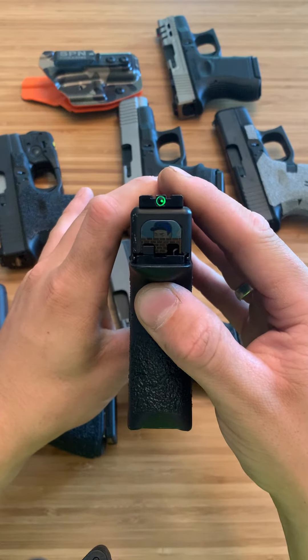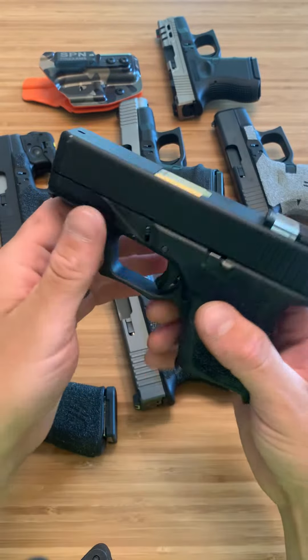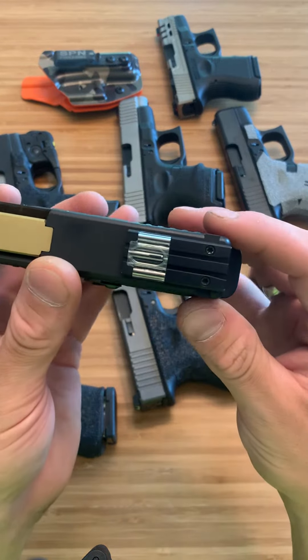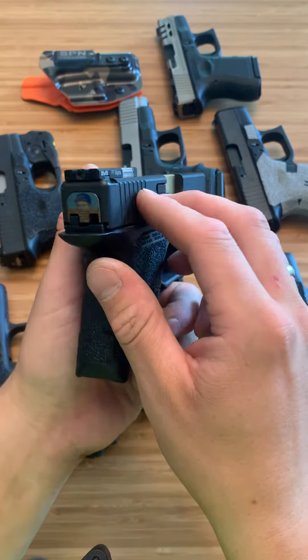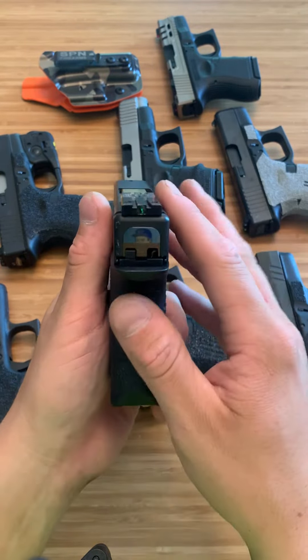This right here is the Meprolite Bullseye FT Green Dot Sights. You don't need a front sight for these — it's simply just this rear sight and it'll work on any Glock if you get the double stack. They also have them for the 43 and the slim versions.